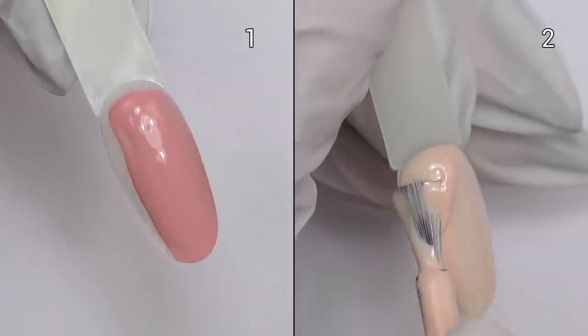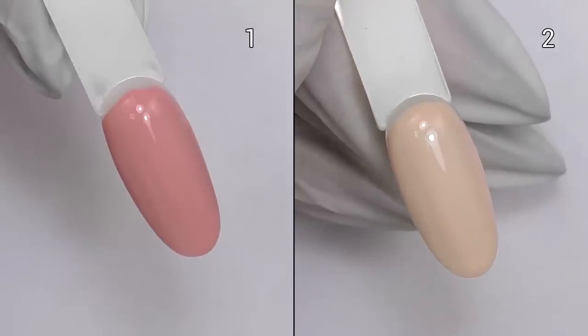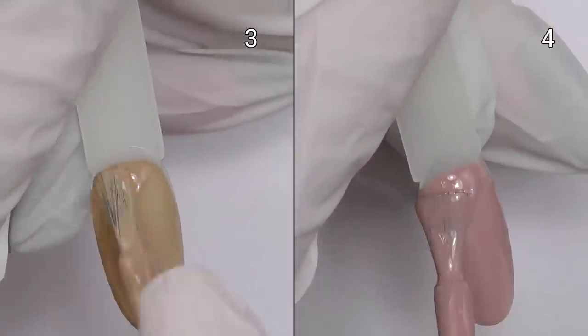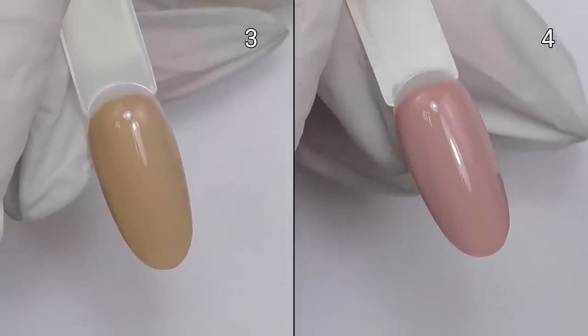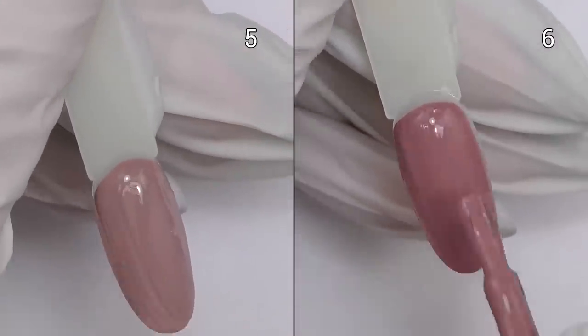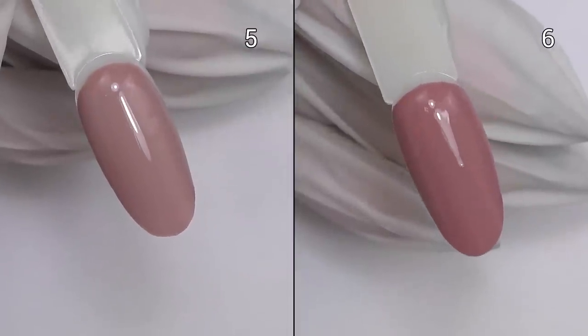Now you can see the consistency as I'm doing the swatches. Every color is applied with just one coat, which is pretty cool. I have to admit that they have great coverage. I decided to not apply the second coat so you can see how it looks with just one coat. They have medium consistency, so I do not think it will be a problem applying color closer to the cuticle.